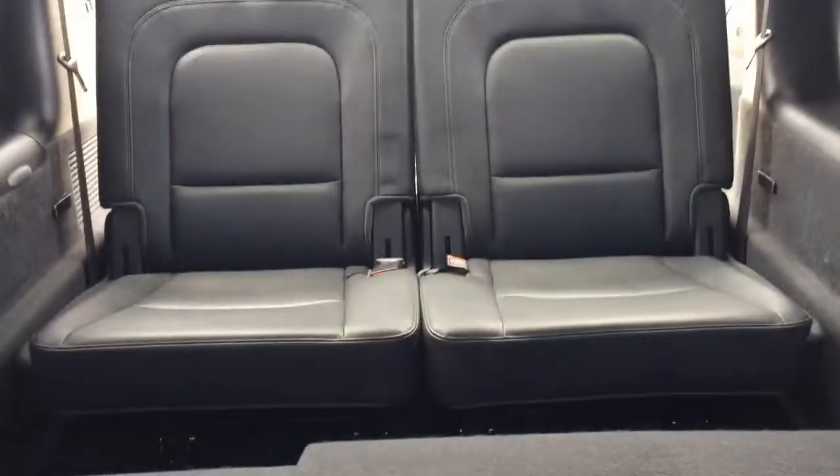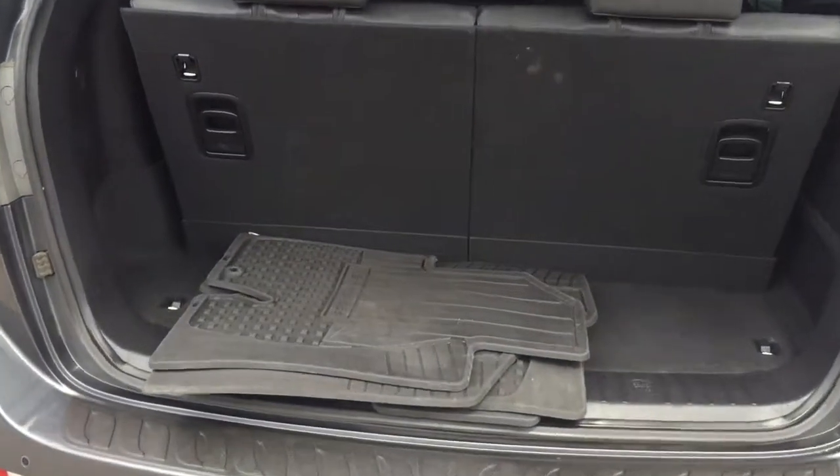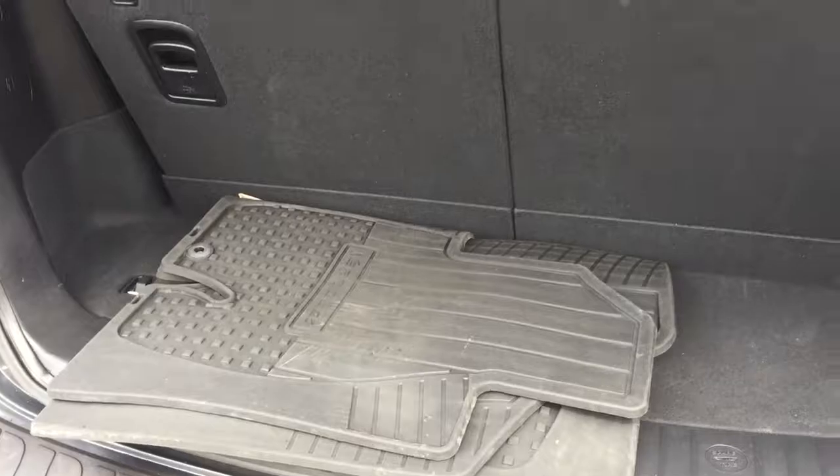And finally there's room for two more in your third row. You're equipped with an additional set of all season rubber floor mats, which are perfect for Calgary's winter times.